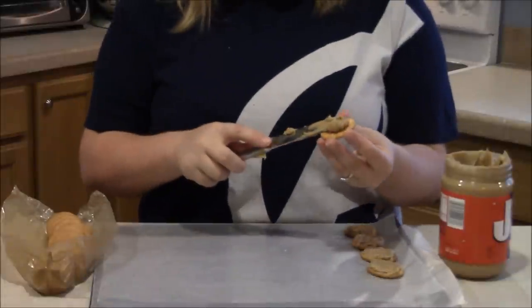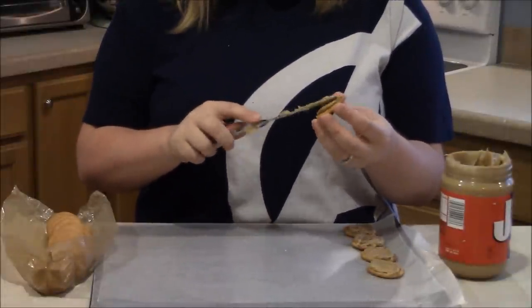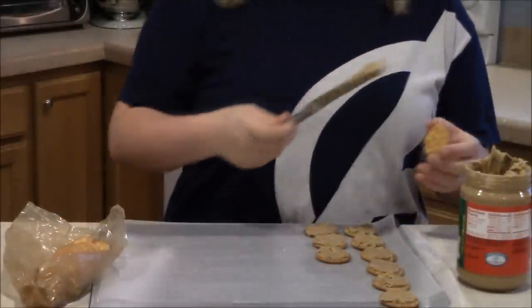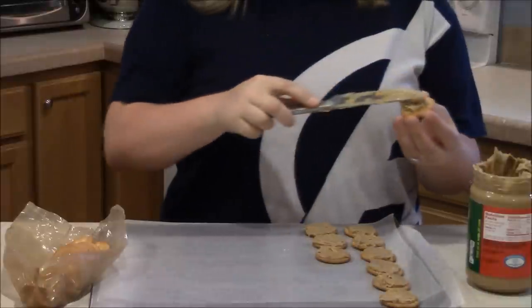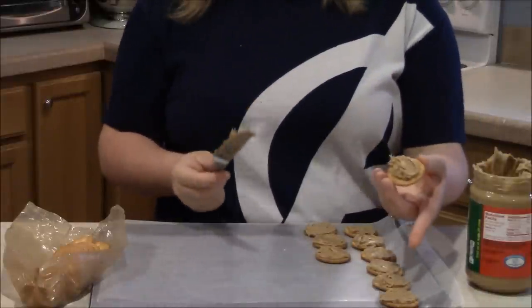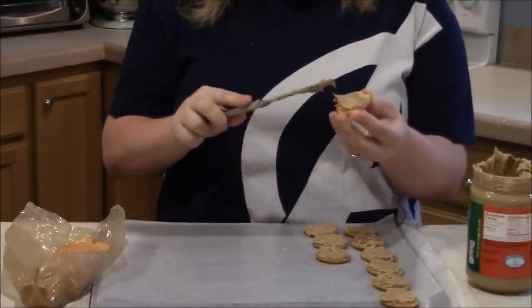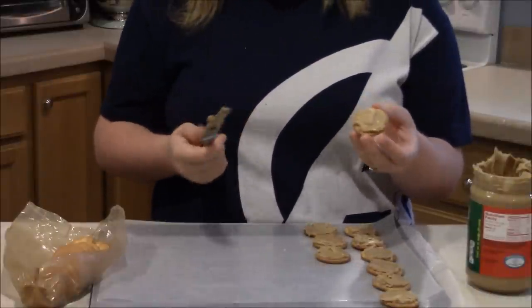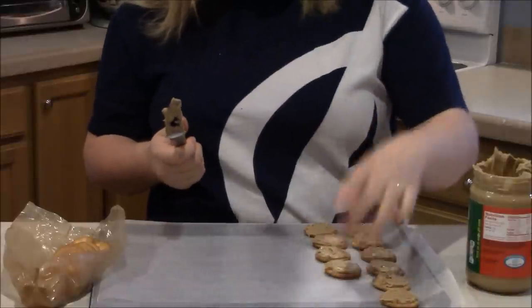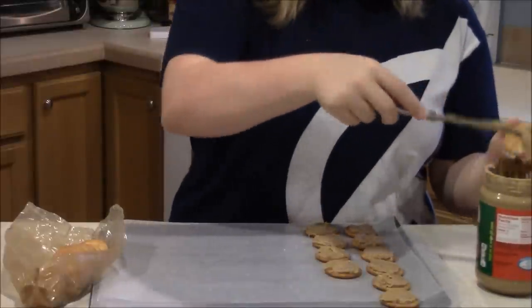I've got my candy melting on the stove on low heat right now. So, in the meantime, I'm going to peanut butter up a few of these Ritz crackers. I prefer to only have one Ritz cracker with the peanut butter on top of it as opposed to putting another cracker on top and making a little sandwich out of it because, personally, I like more of the peanut butter taste. If you put two crackers on there, it just has a little too much cracker for me, but a lot of people like two crackers, so it's up to you.